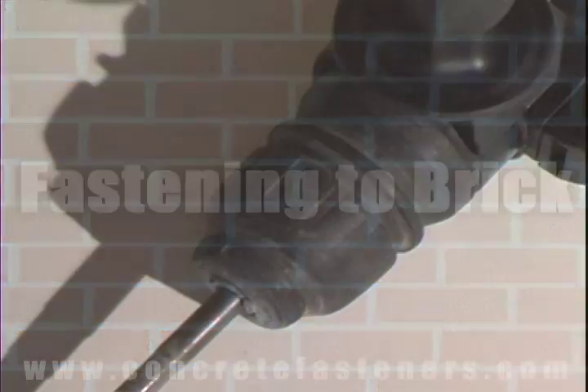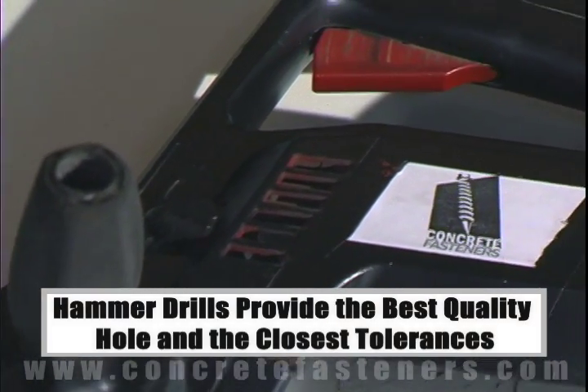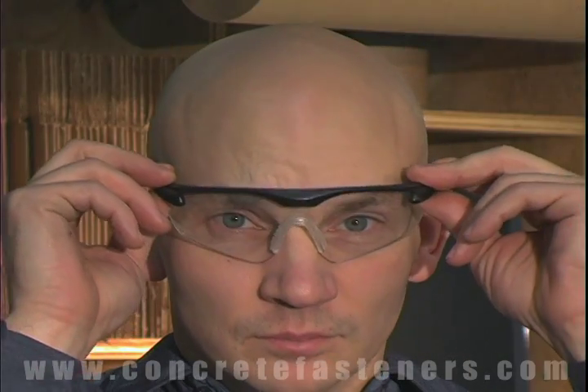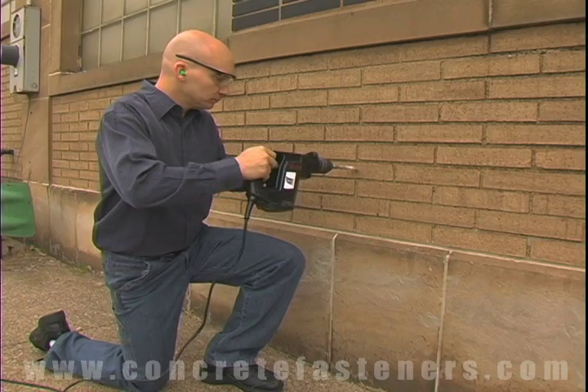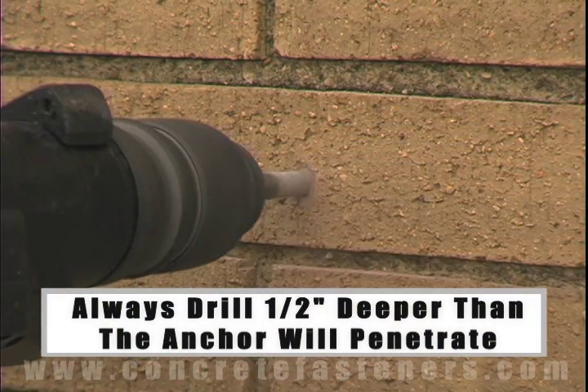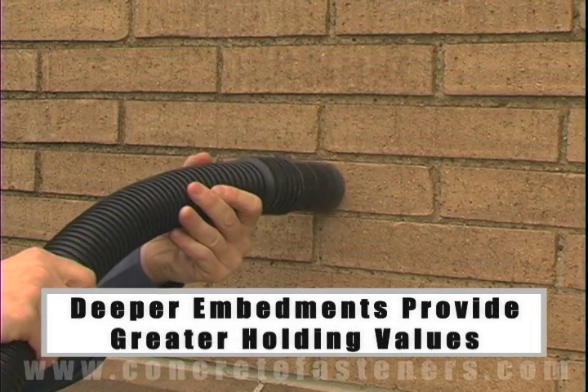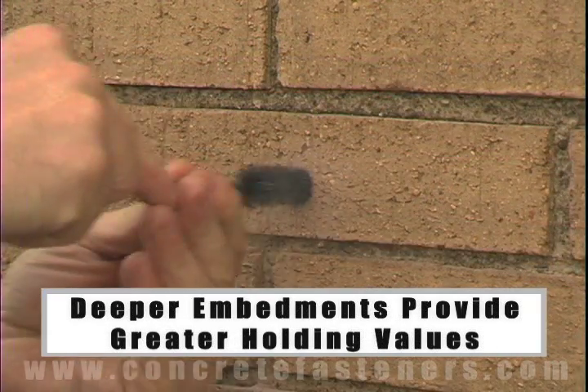When fastening a concrete, brick, or block base material, a hammer drill must be used. Remember, always use eye and ear protection when using a hammer drill. The hole should be drilled one half inch deeper in the base material than the anchor will penetrate. The deeper the embedment of the anchor in the base material, the better the holding values.